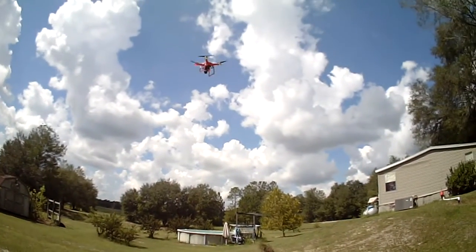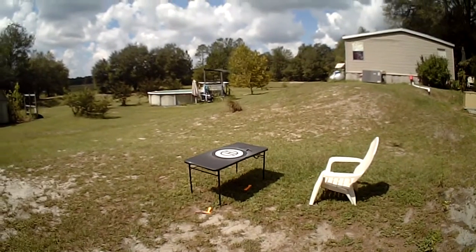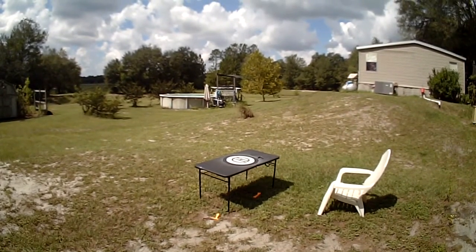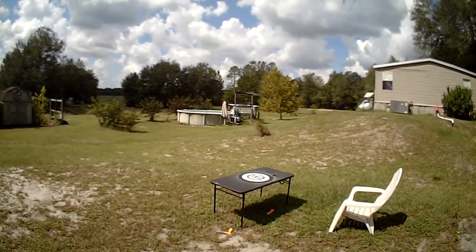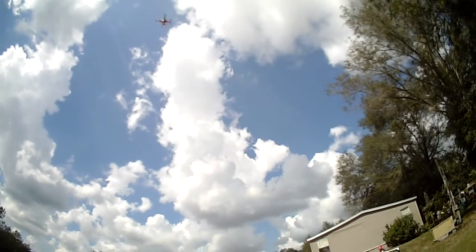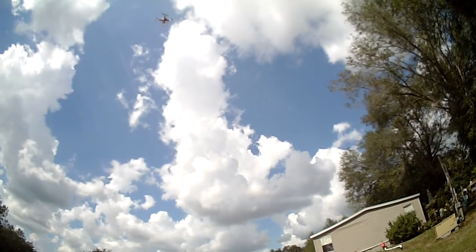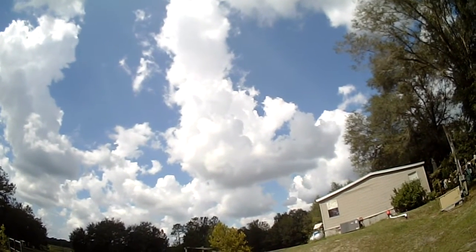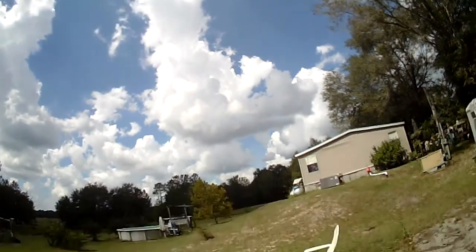We're going to go up to about 28 feet like we were before. All right — rock steady. Hands off the controls, 29 feet, not drifting. What drift you do see is clouds — very little movement in the quad. Rock solid, 29 feet.